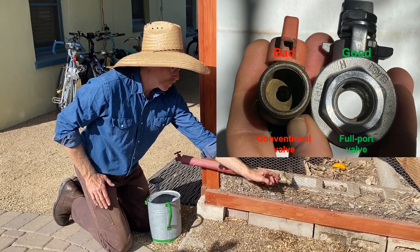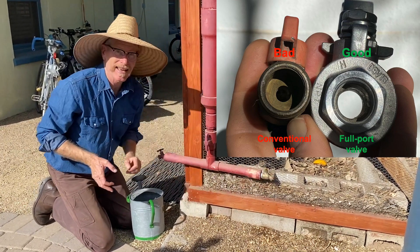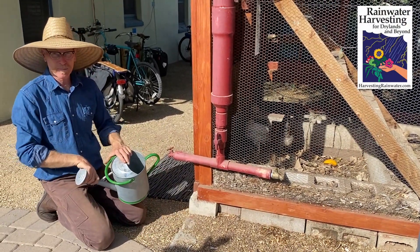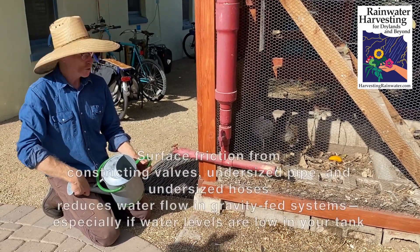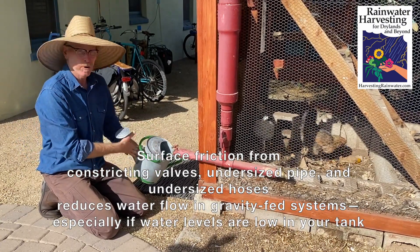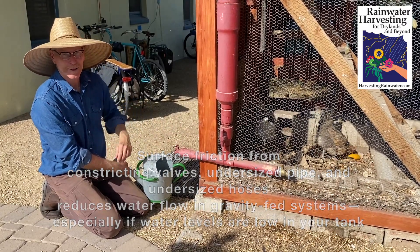This is a full port valve, so the gate is the same diameter — interior diameter — as what you see at the outlet, so you get much better flow. This is especially important with a gravity-fed rainwater harvesting system. You don't want water trickling, especially when water is low in the tank, because you'll get frustrated and move on. Whereas if it's a joy to use your system and water your garden with rainwater, that's what you'll do.